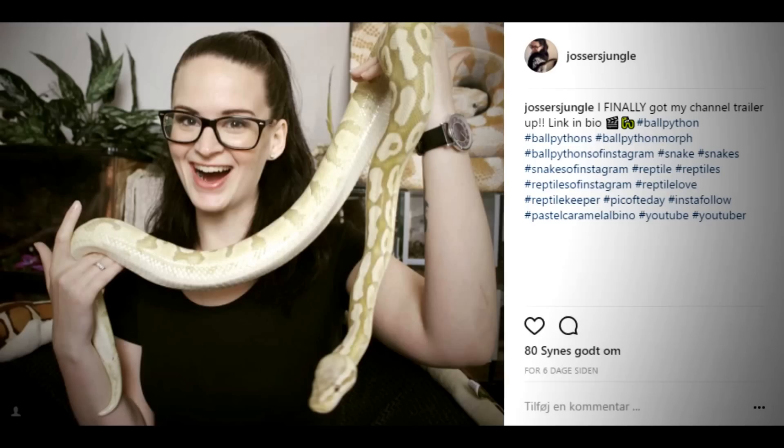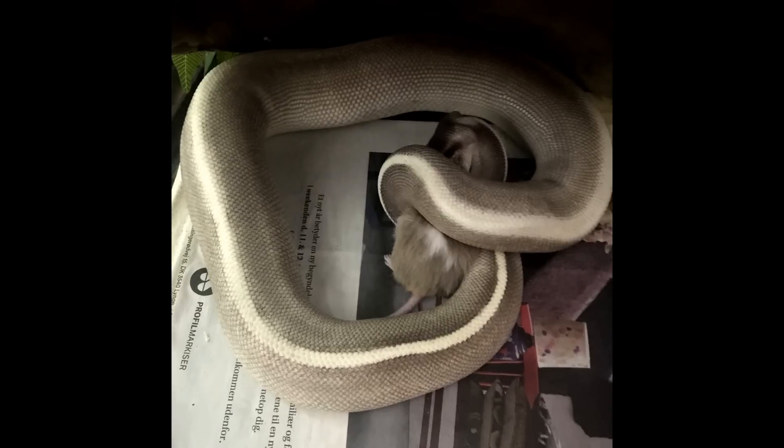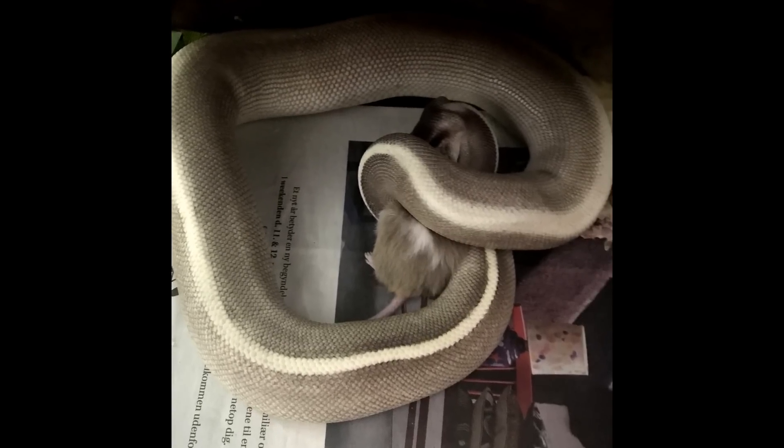As I said, I bought this girl along with my golden ball python from a private home. I've had no issues with them. She was in a feeding stop when I bought her and the owner told me, so I was aware of it — and I even paid less than her morph type is worth because of that. But I got her eating again, and not long ago I fed her two big mice, so she's really looking great.